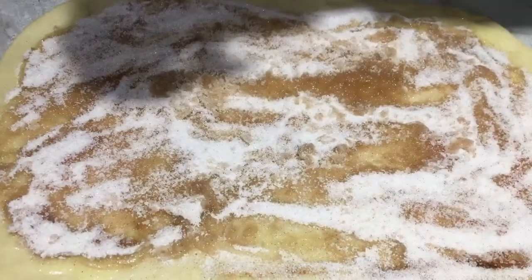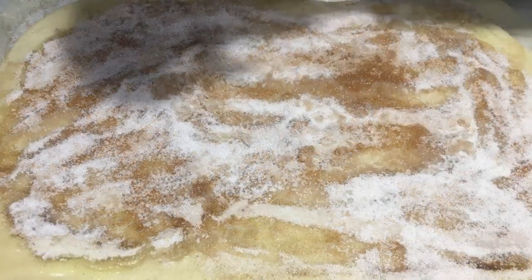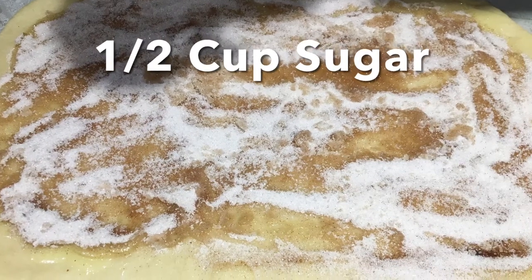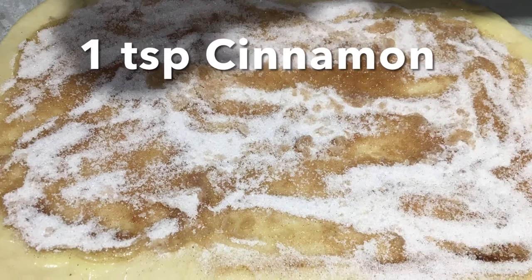When your dough is all rolled out, go ahead and spread three tablespoons of melted butter all over your dough. Then mix together half a cup of sugar and one teaspoon of cinnamon, and sprinkle that evenly across your melted butter.